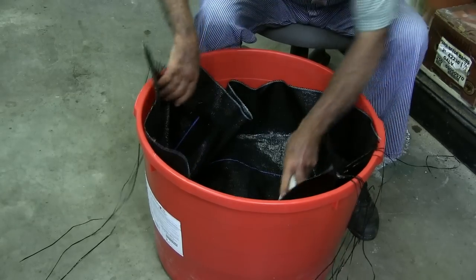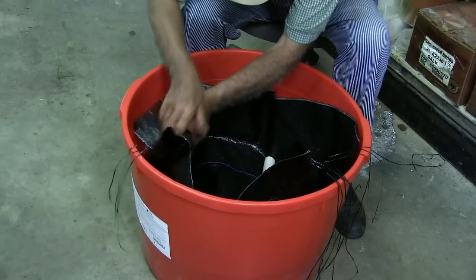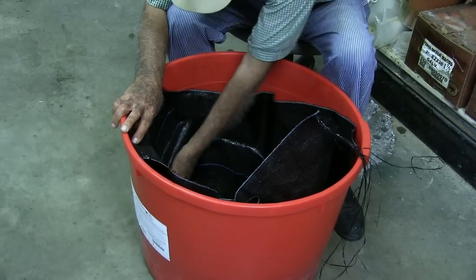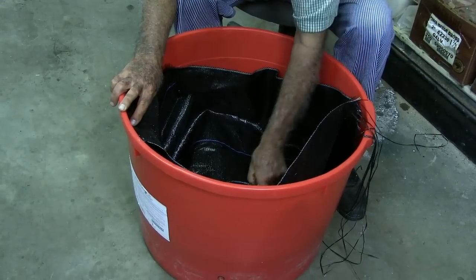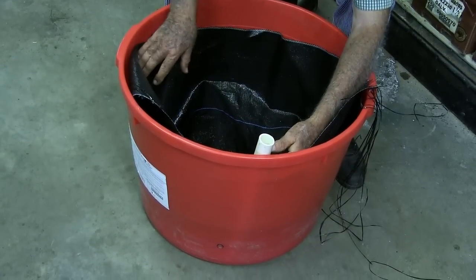We turn it up the side of the barrels, make it real neat, and turn this around in here so you don't see it when you fill it full of soil. Then you put your soil in the two cracks, one on each side of the pipes, and just go ahead filling it up with soil. Put your fill pipe down there close to your hole, start filling it up, and you've got the same thing.